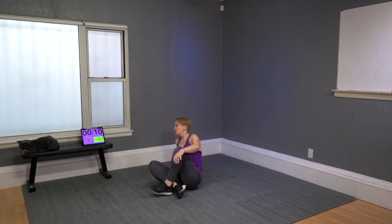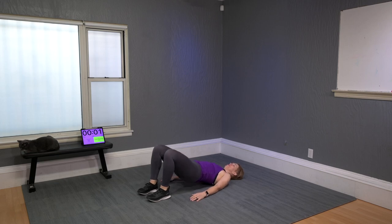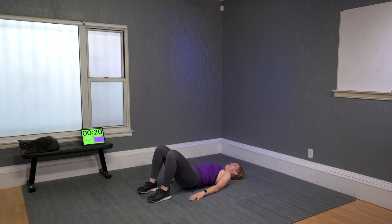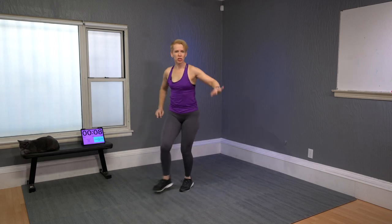Three-pulse glute bridge, let's go nonstop for 45 seconds. Three, two, one and down. Breathe through it. Try to maintain your torso even and the pressure of your heels to the floor even. Did you notice how much we have to engage the abdominals in any move we do? Even if it's not exactly an abs workout, abdominals are always there.